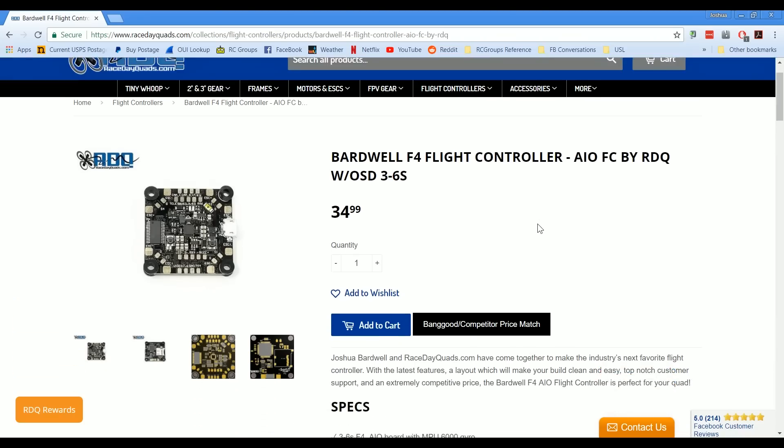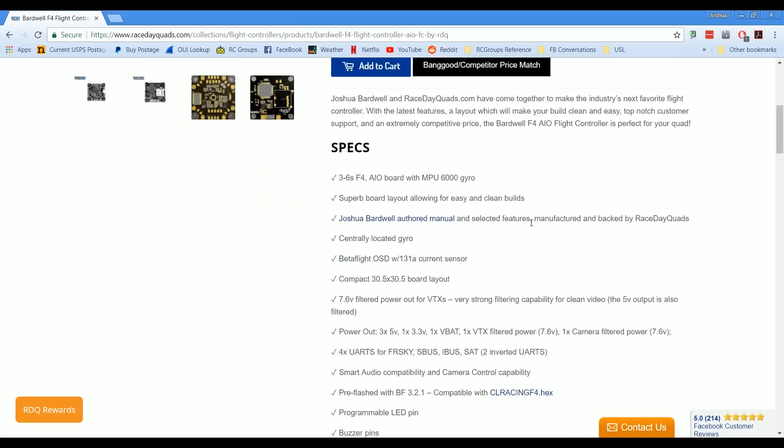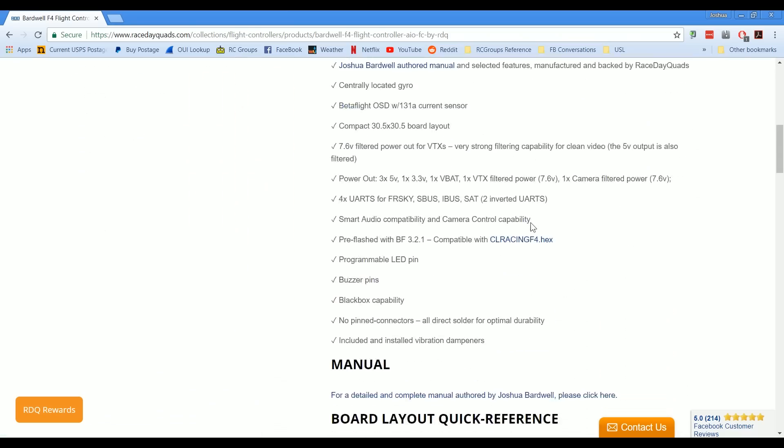This is the product page for the flight controller, and if you want to know all the details about the specs, you can check that out. I'm going to focus on some of the highlights. I would also encourage you to check out the manual — being me, I wrote a manual for it, and it's like 20 pages long. I think it's a real shame that so many flight controllers come and you just get a board in the mail, maybe an XT-60 lead, and you just get to figure out how to hook it up.